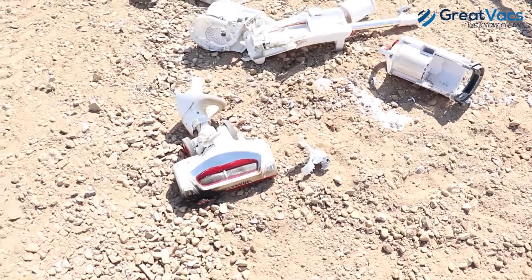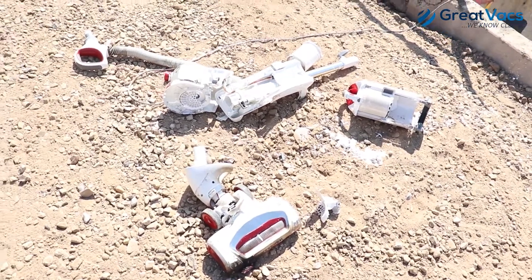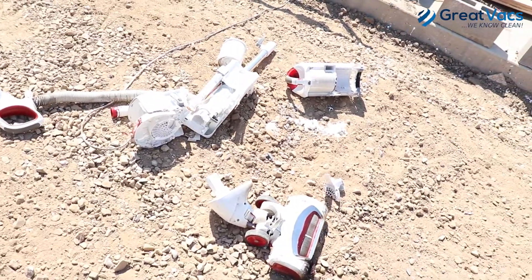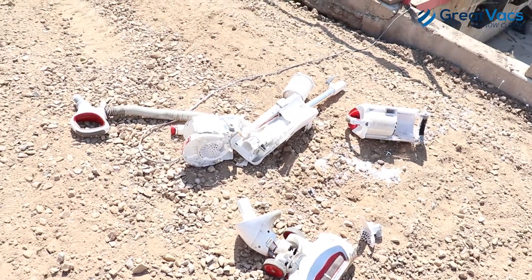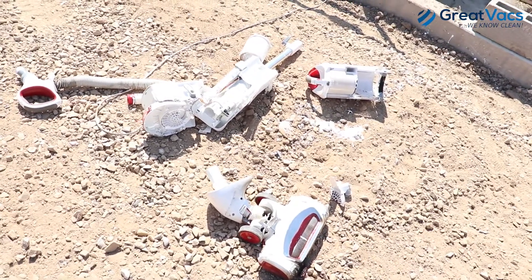All right, I think that does it for today's video. The Shark Vacuum went through a marble test, a fire test, it sucked up some paint, and then it went to battle with a pickaxe, and it looks like it lost. Thanks for watching, I hope you guys enjoyed, and we'll see you in the next one.